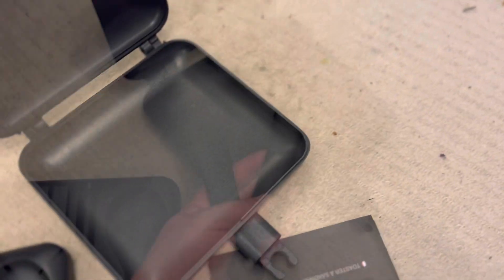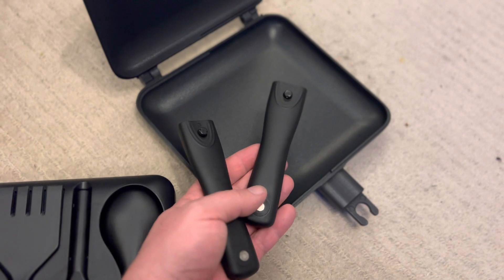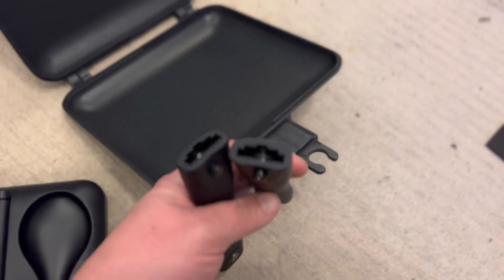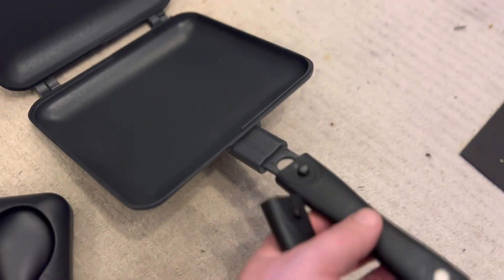Oh look, isn't it tiny. Inside we have two of these rather funky looking things — I wonder if they go in here.